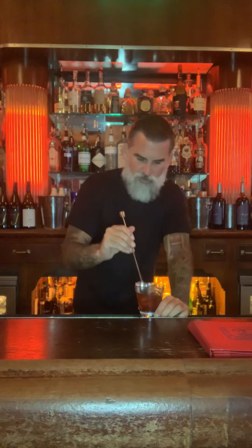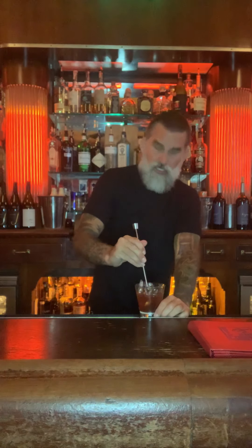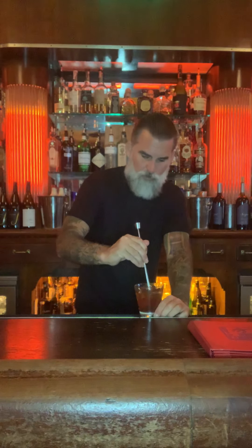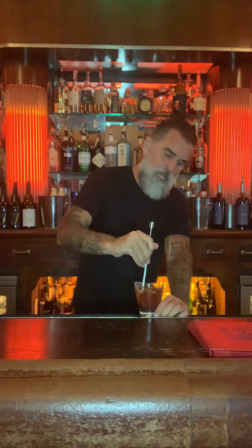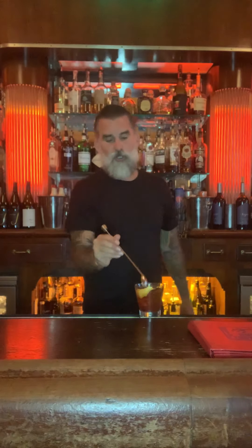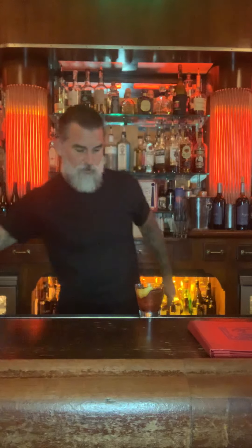This is the important part because there's nothing worse than getting down to the end of an old-fashioned and getting a mouthful of granulated sugar — it's just not right. So you give it a little stir down there at the bottom. It's why a lot of people use simple syrup; I just don't like using simple syrup unless I have to. As you're giving it the stirs, the orange peel should come right up the side of the glass so you don't really have to do anything else with it.